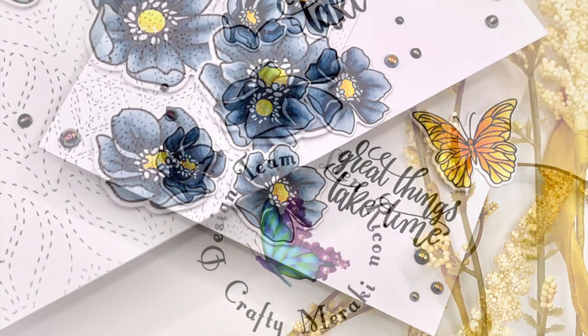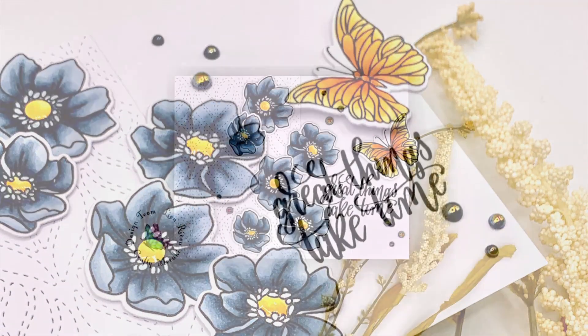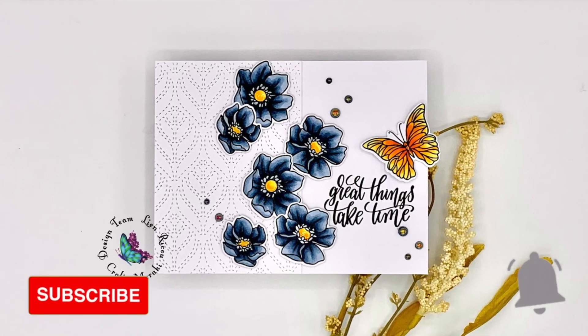I hope that you enjoyed this video and that I could inspire you to maybe try something similar. Thank you so much for stopping by. Don't forget to subscribe to see all of the Crafty Meraki inspiration, and I'll be back soon. Bye!